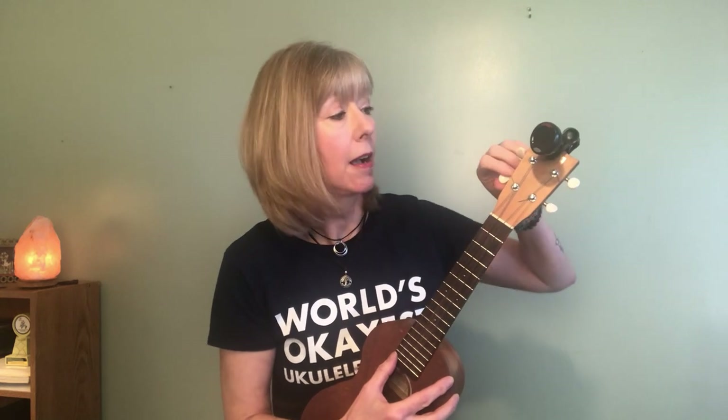Not all ukuleles are set up the same. I purposely set mine up so that all the turns are counterclockwise because that makes sense to me. So if I go counterclockwise, it's going to raise it. But some ukuleles are set up so that these go counterclockwise and these go clockwise.